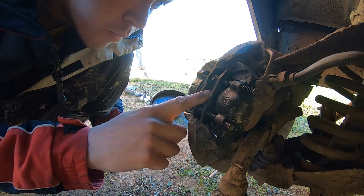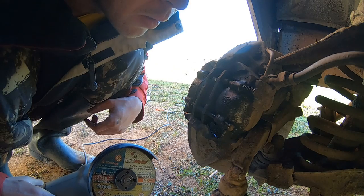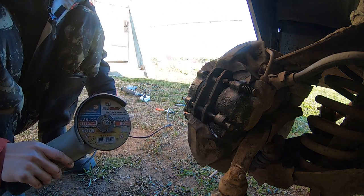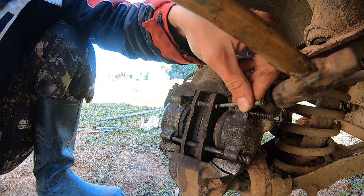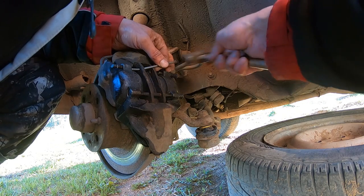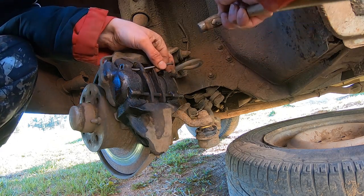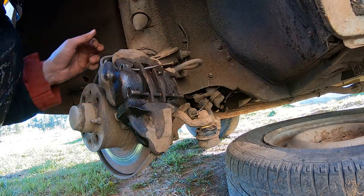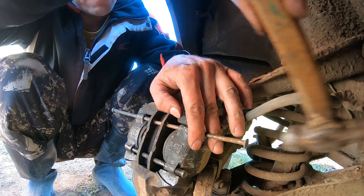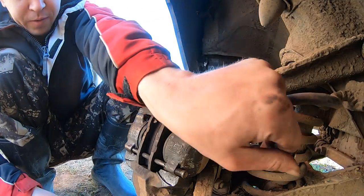I will also remove it from the other end. I cut a little bit of disc. And I cut something here. This is real pain in the ass. Finally I removed everything.